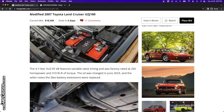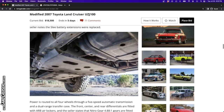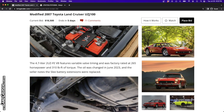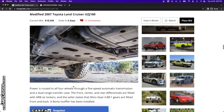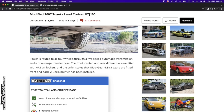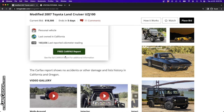Kind of interesting the way that the SLEE is cut into this battery - it's backwards or upside down anyway. It's got SLEE skids underneath it. It says here that the front, center, and rear differentials are fitted with ARB lockers - that's probably incorrect. The front and rear differentials are probably fitted with air lockers and the center is the original factory unit. The seller states that Nitro Gear 4.88 to one gears are fitted front and back, and it's got a Borla muffler.